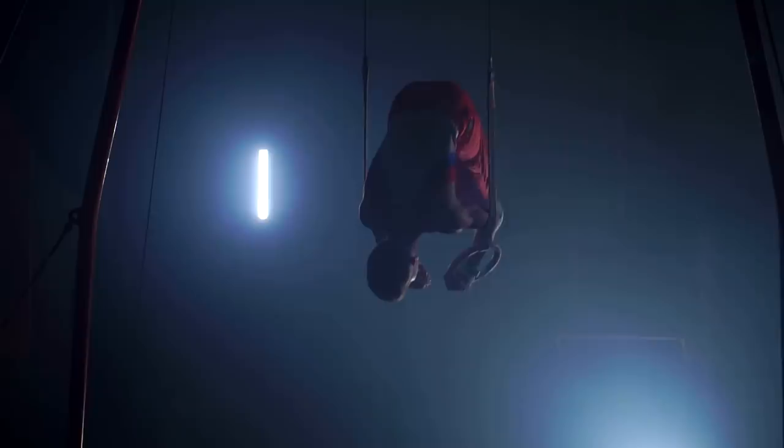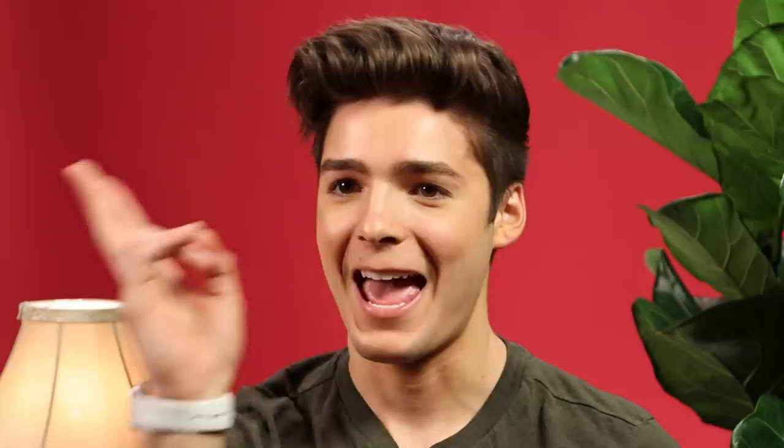The event was the rings, where you do the iron cross and those strength moves. Before the dismount at the end of my routine, you go up into a handstand and you swing through the bottom — and something crazy happened at the bottom of the swing. I was in a handstand, I swung towards the bottom, and the ring snapped in half, and I flew like a rag doll onto the ground. In my head, I'm like, oh my gosh, what just happened? I have no idea where I'm at. Am I gonna die? Am I gonna land on my head? Like, what's gonna happen?